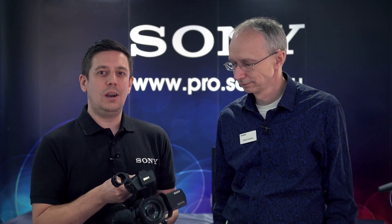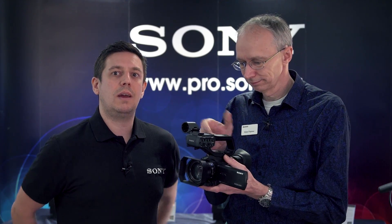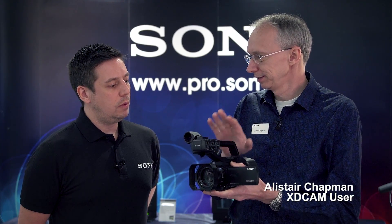I'm going to ask Alastair to talk a little bit more about the Z90, to give you a bit of an insight into what the camera can offer. So as James said, there are two cameras: the NX80 and this one, which is the Z90.